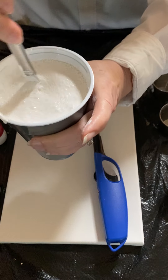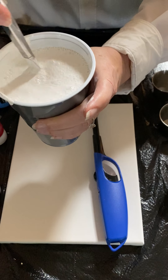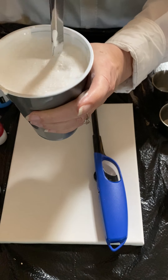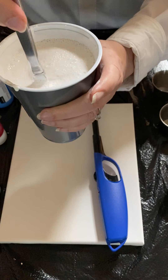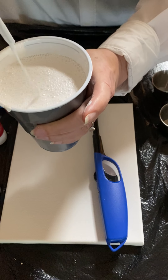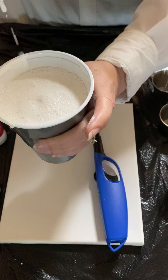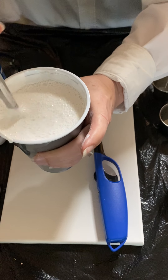Feel free to fast-forward if you don't want to watch me figure out how to mix paint — that's totally up to you. My daughter with her technology skills can speed it up. Okay, it's thinner than I needed — I added way too much water.